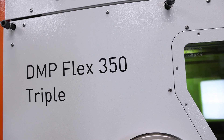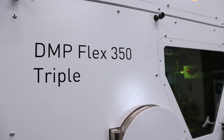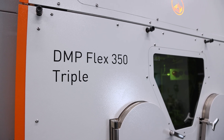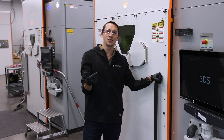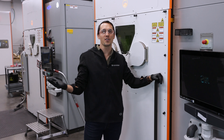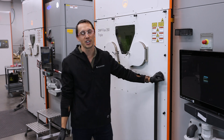Thanks for talking with me about the new DMP Flex 350 Triple machine today. This machine combined with the rest of our DMP fleet, our best-in-class professional services and software solutions, make us the perfect partner for you no matter where you are in your additive manufacturing journey. I'll see you again next week.